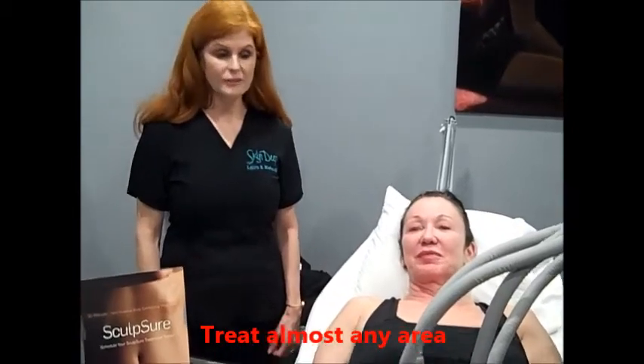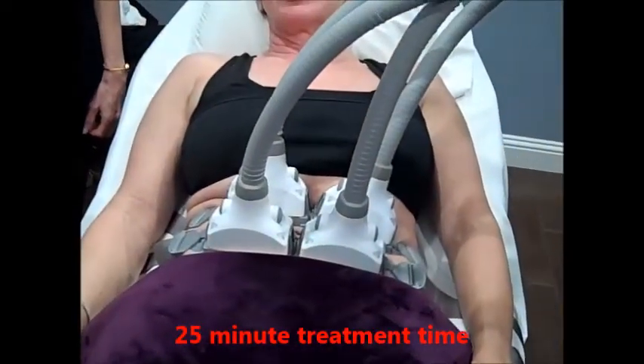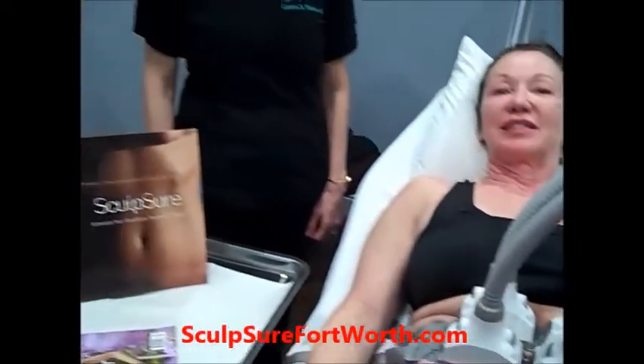This is a really comfortable procedure. It takes 25 minutes and we can melt fat in just about any area on your body. Get rid of stubborn problem fat in 25 minutes.